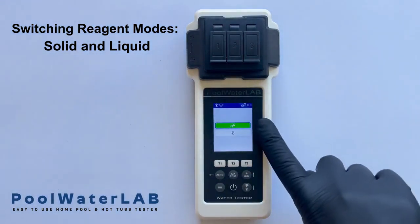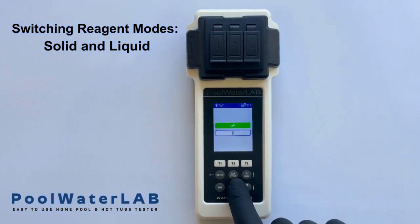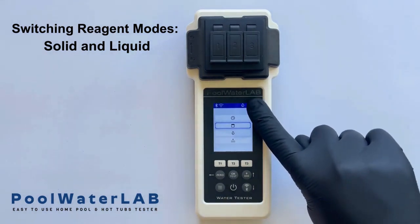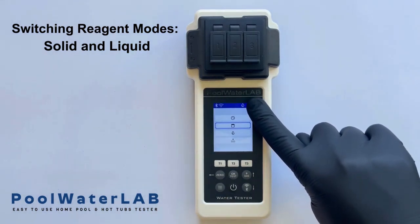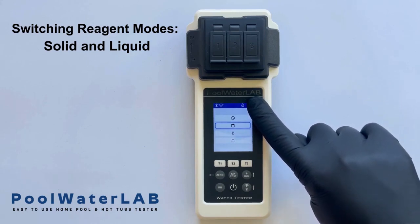In this menu, you will see two modes. For this demonstration, we will select liquid mode. Press OK to confirm your selection and proceed. You will see the icon at the top right corner of the screen change to a liquid symbol, indicating that the tester is now set to liquid mode.